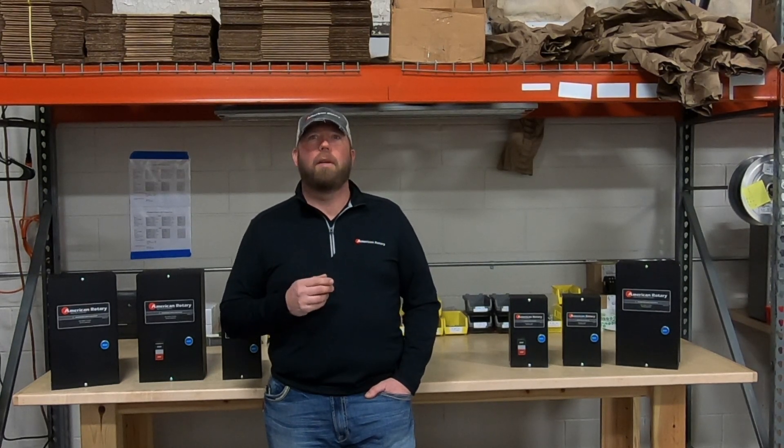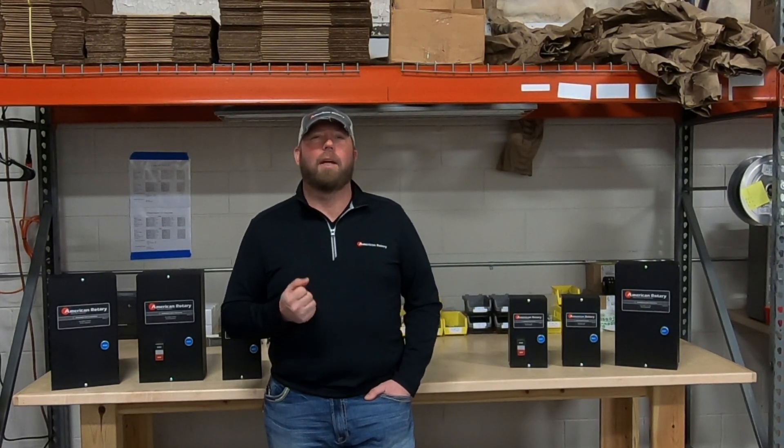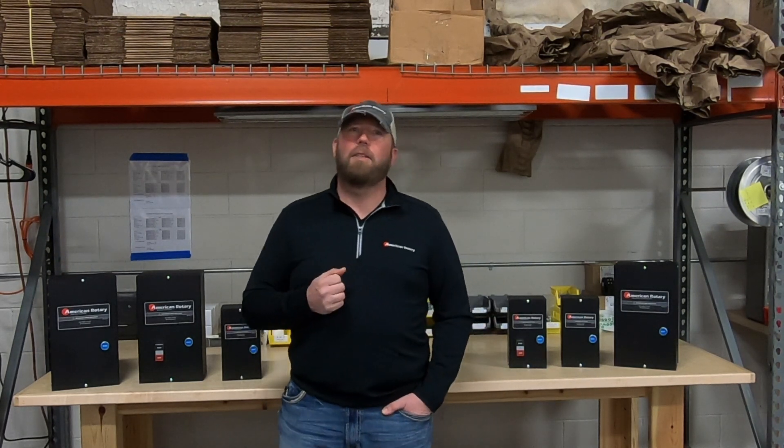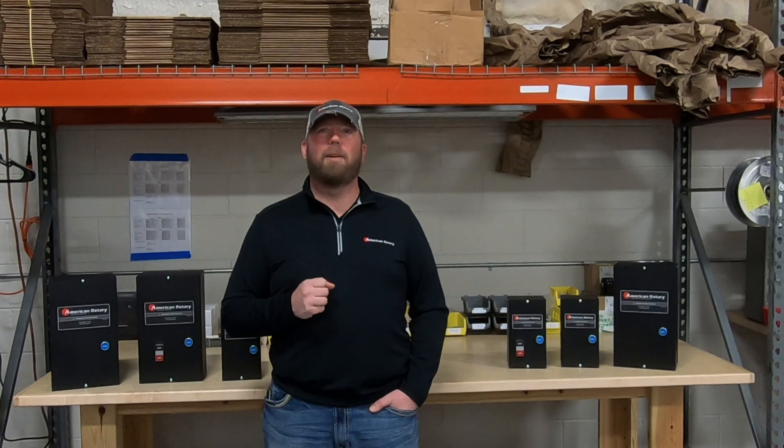Go check them out at AmericanRotary.com or contact our office at 888-743-6832 to get yours today. And remember, if it doesn't carry the American Rotary logo, it's not the real thing.